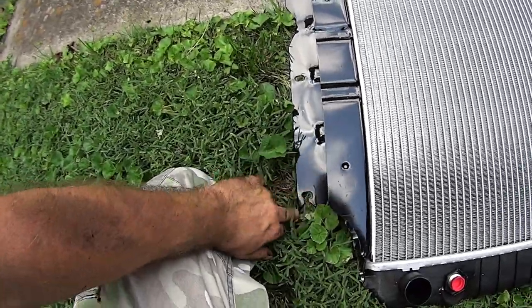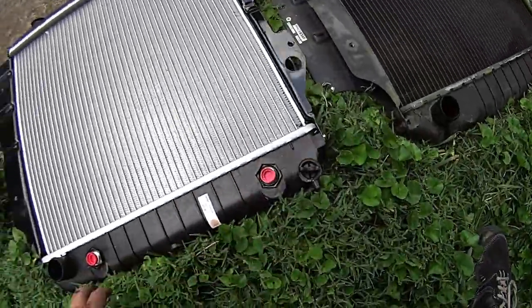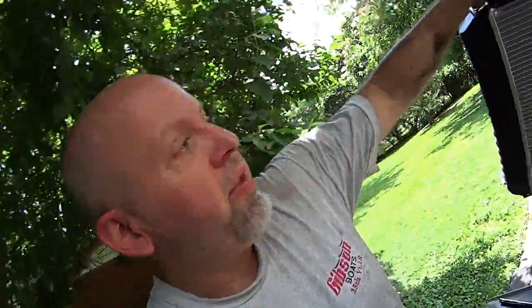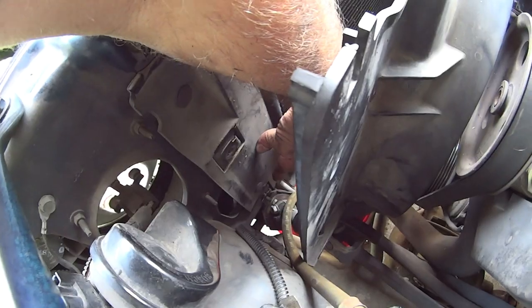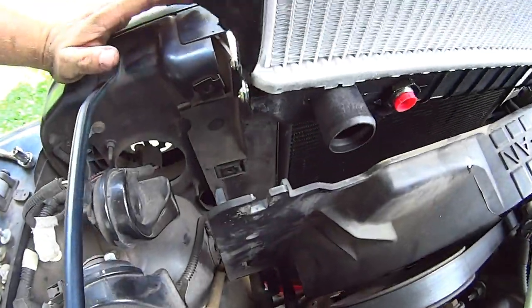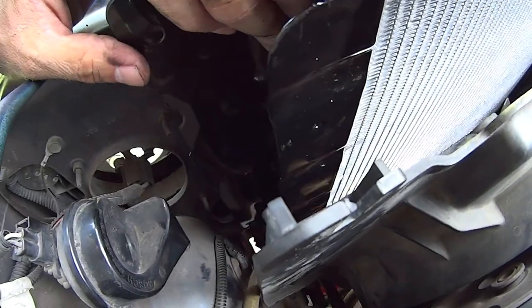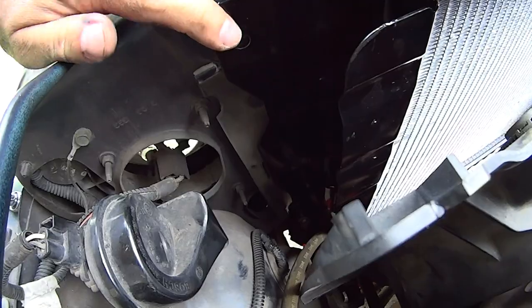Over here we have the same little notch — put that bottom bolt in right there, drop the radiator in and it kind of snags and holds it in place while you do the rest of the bolts. Hoses go in the same place. Here's a tip: put those very bottom bolts in first. Take the radiator, slide it in, and those little notches will slide right on top of those bolts and hold the radiator in place while you do the rest. It sits in there like a glove.